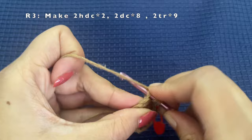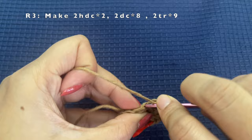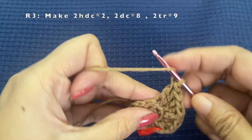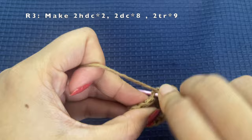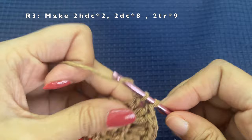Followed by the half double crochets, we will have two double crochets in each stitch. This set of two double crochets we will repeat for eight times — in eight stitches we will make two sets of double crochets. Make sure that you are working only on the back loop. Continue making the sets of double crochets over the next eight stitches.